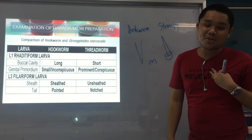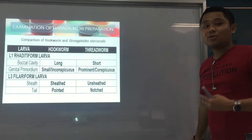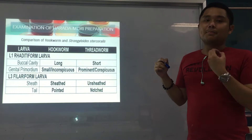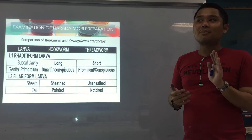To make it easier for you guys, I made a comparison table. We'll start first with the rhabditiform form. The characteristics we use for comparison are the buccal cavity and the genital primordium. For hookworm — big mouth, but small genital organ. Whereas for Strongyloides, small mouth but big genital organ.